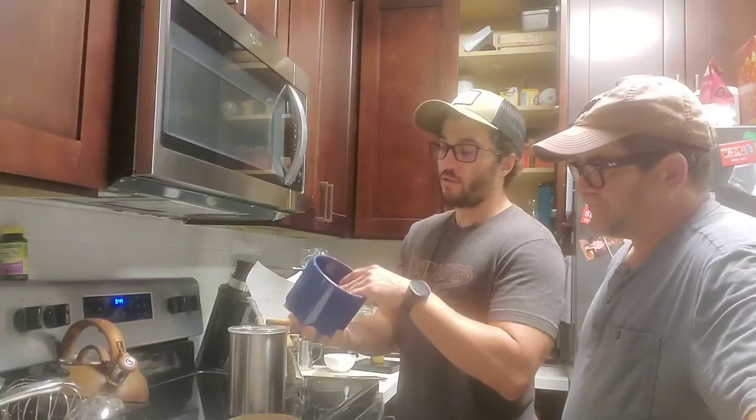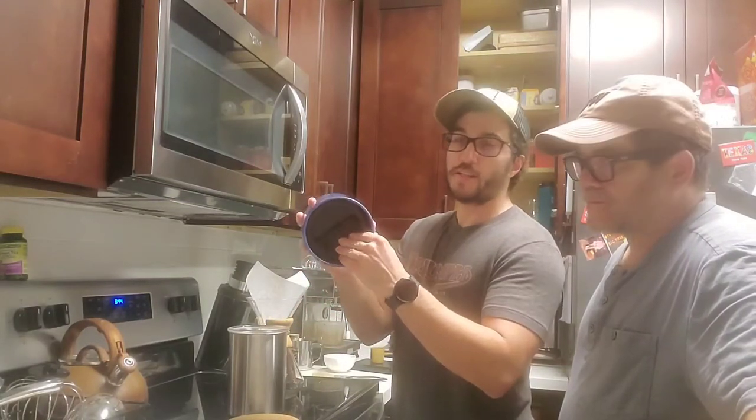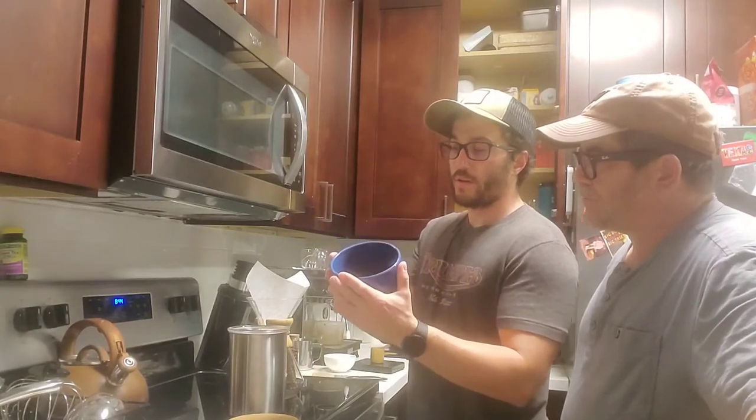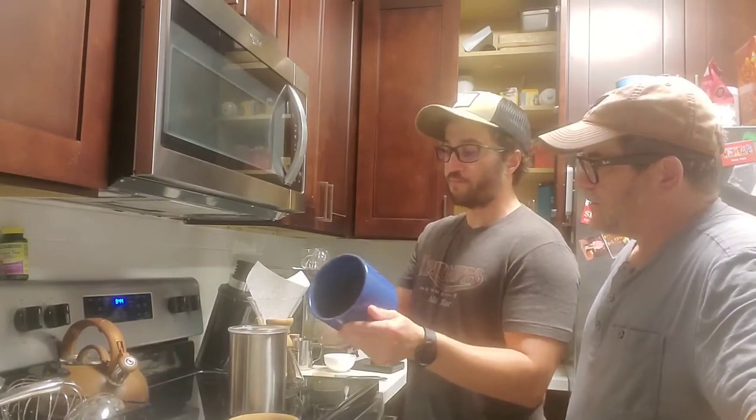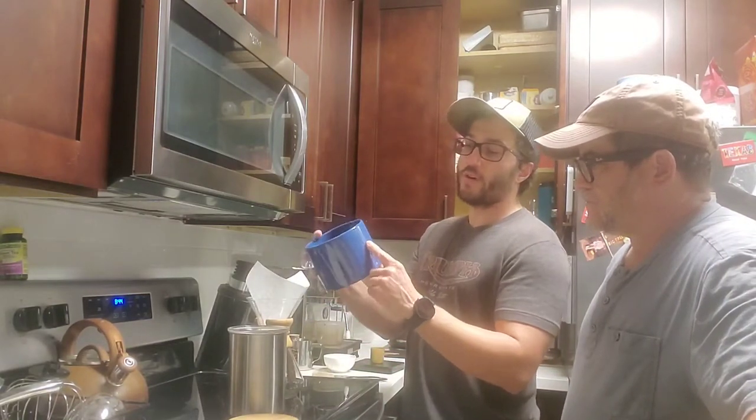You should keep the beans in here while they off-gas, and then after a while there's a little mechanism where you can completely lock it down and shut it so it's completely airtight.